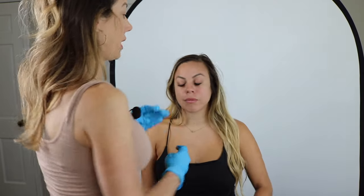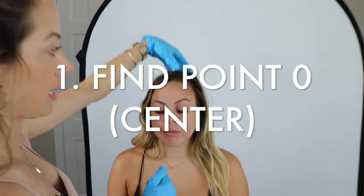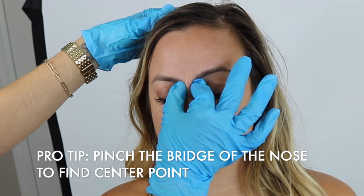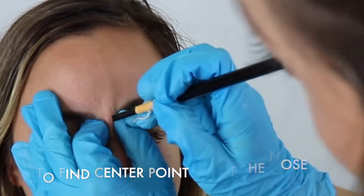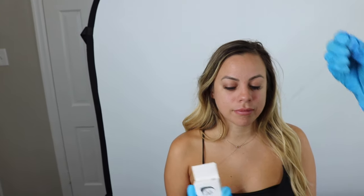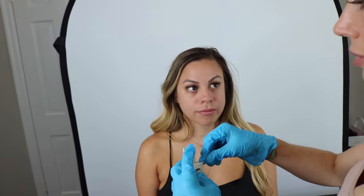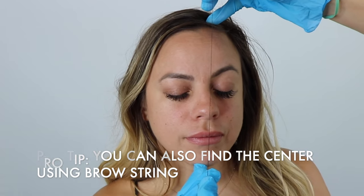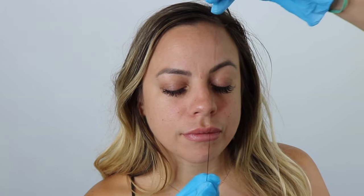The first thing I'm going to do is split her face in half. You can do that by pinching the nose right here and drawing a line. I'll also grab my brow mapping string — about 10 to 12 inches — and split their face in half this way. Make sure you're including the chin and the forehead, so you're not just using the nose as the center point.